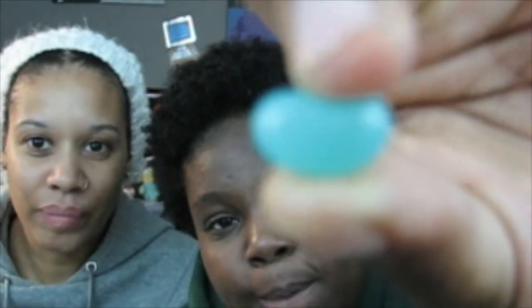All right, so my turn. This is what the blue one looks like. Cheers! It tastes like mint — peppermint. Toothpaste or berry blue? I had toothpaste. I've definitely had toothpaste!